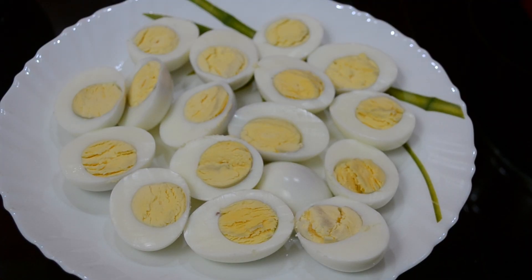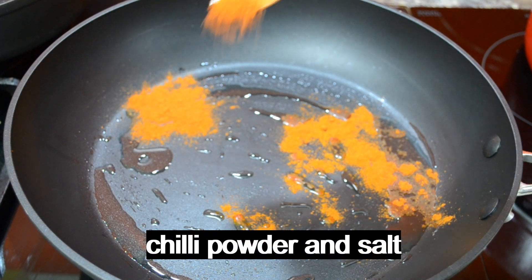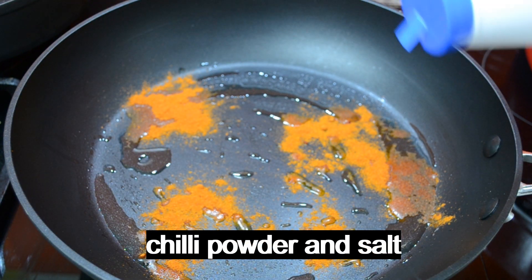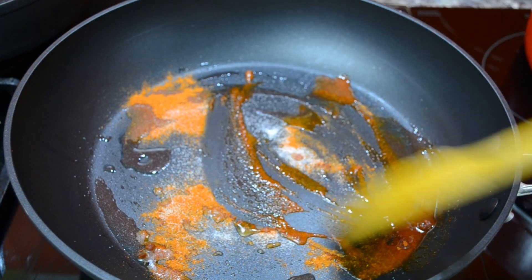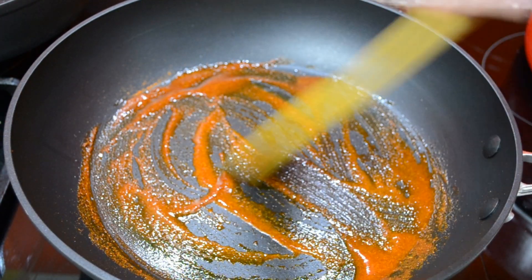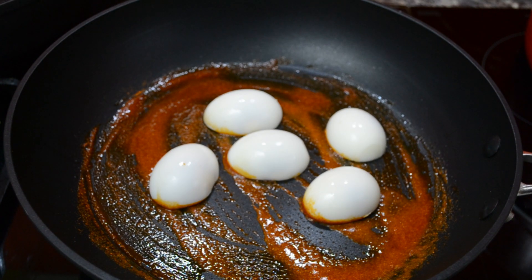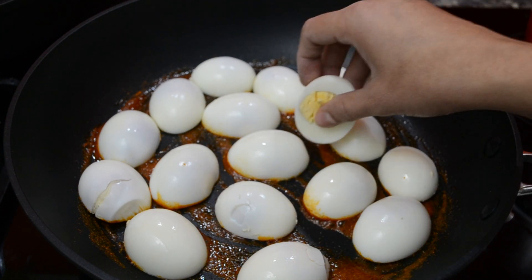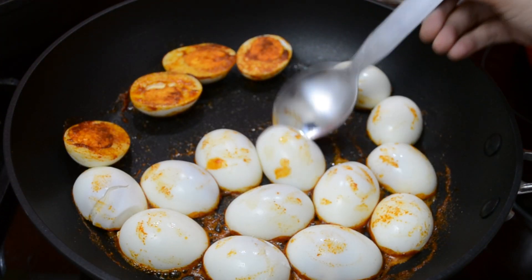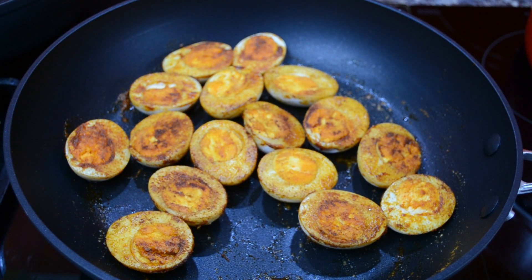Now we are going to mix it in the pan. We are going to fry it in the pan. Now we are going to fry it.